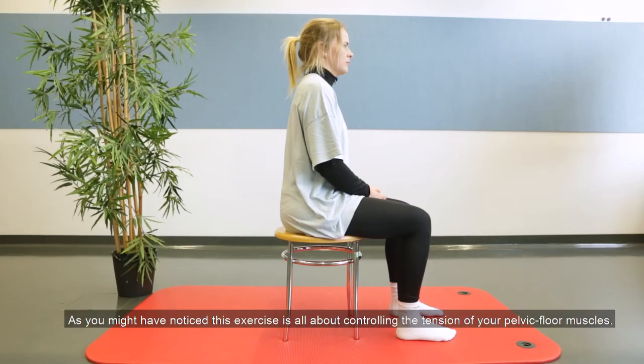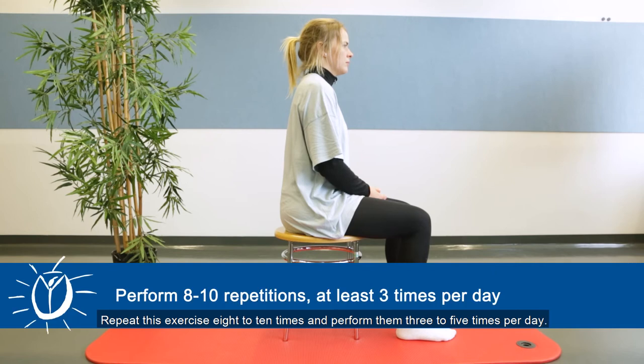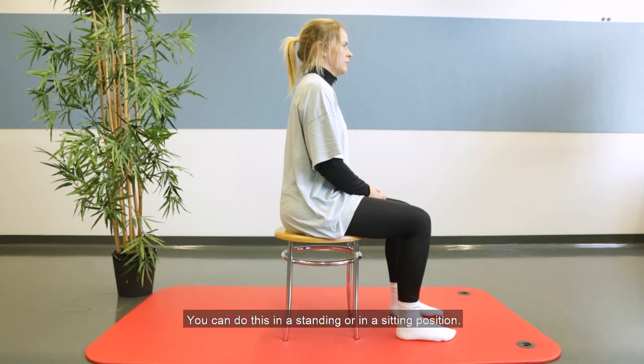As you might have noticed, this exercise is all about controlling the tension of your pelvic floor muscles. You can do this in a standing or in a sitting position.